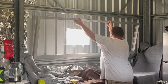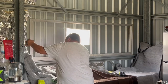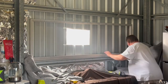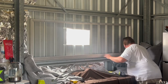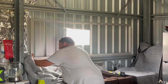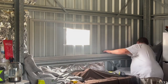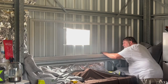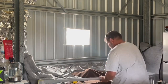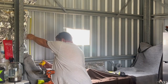As Paul installs this large window into the shed wall, it becomes a portal to the granite boulder countryside outside and the sunlight streams in, casting a spotlight over the kitchen sink. It reminds me that our journey has been a tapestry of trials and triumphs. Our shed, that was once just a shelter, has transformed into a shouse or a shome — a sanctuary we now call home.